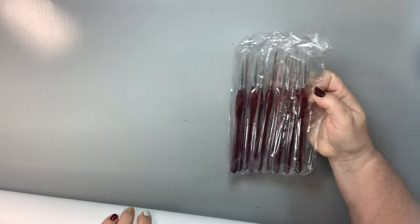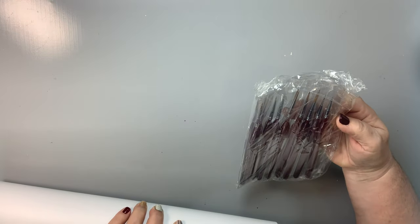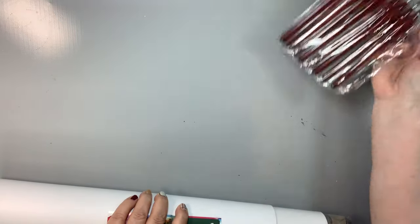They have a new brush set! We will open this — I might review this separately — but I'm already looking at the brush tips and I'm loving them. So we'll try these out on a different video, but I'm excited about that.